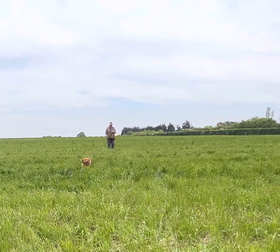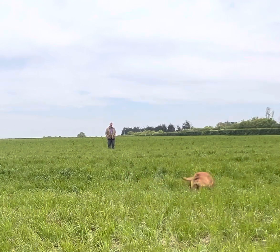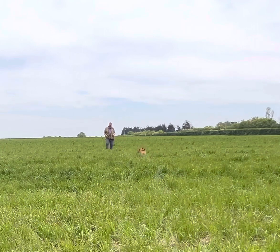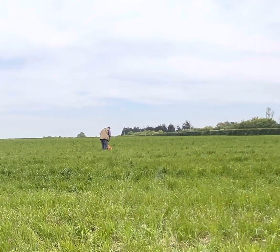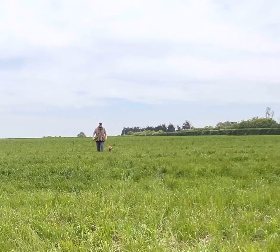Down that line she goes. Now this isn't Molly, but this is still a very young dog that we're working with at the moment. Good girl. She's actually had more time to trust the arm because she's been with me for longer.